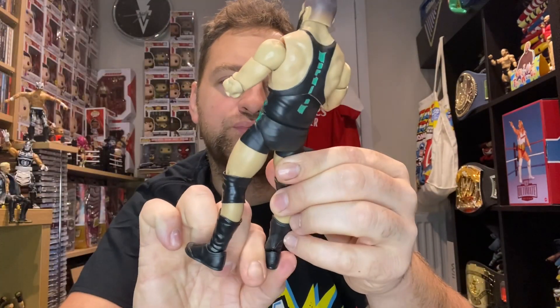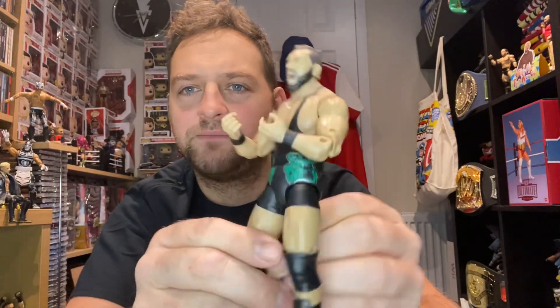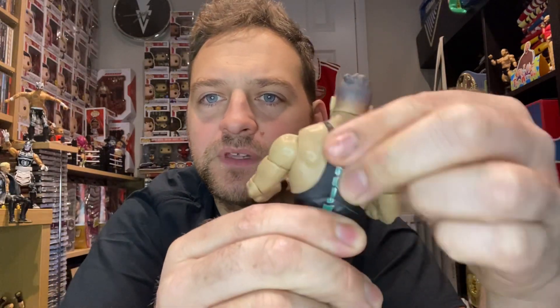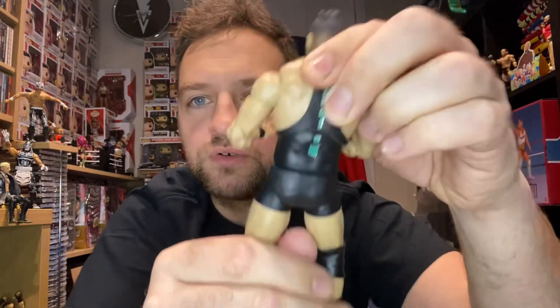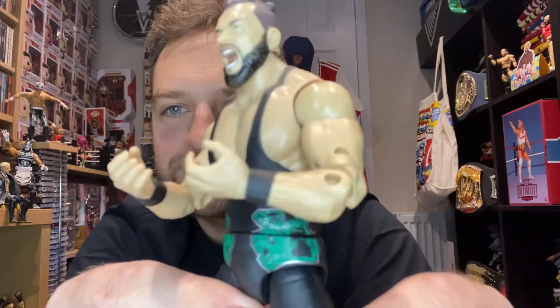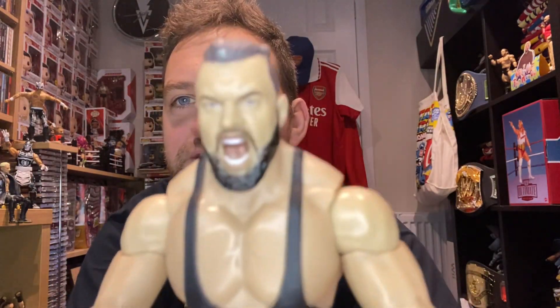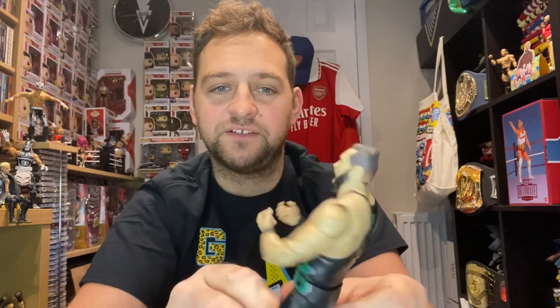Anyway, let's have a quick look at the figure. There's not much to the outfit — it's pretty basic, just a black vest and trunk singlet sort of thing, with 'Wardlow' on the back in green. The torso moves nicely. He's got the lions on his hip areas. Obviously he's a big muscly dude so they've sculpted it to suit him — it's not a generic muscle-bound body, it suits him specifically, and I really like that Jazz Wares are doing that.